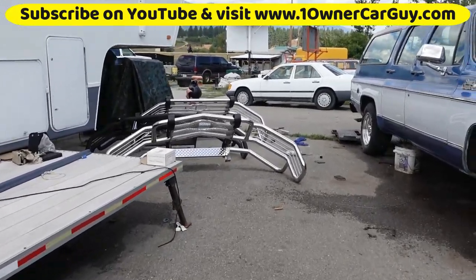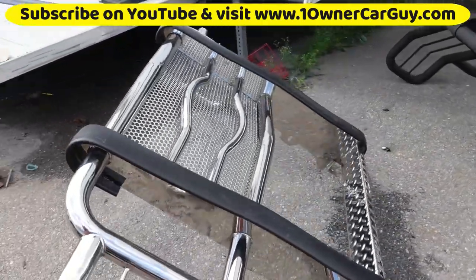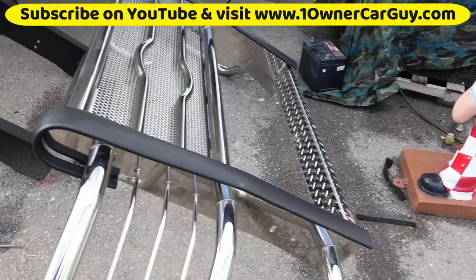I don't know if you've seen these grills, but these grills are pretty freaking amazing. Look at that — crazy stuff.